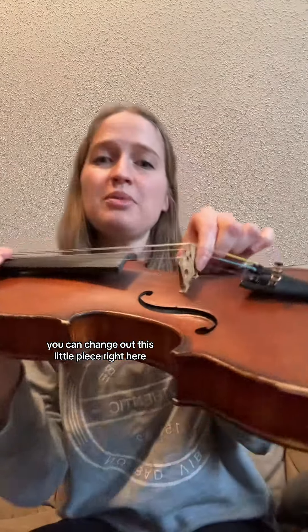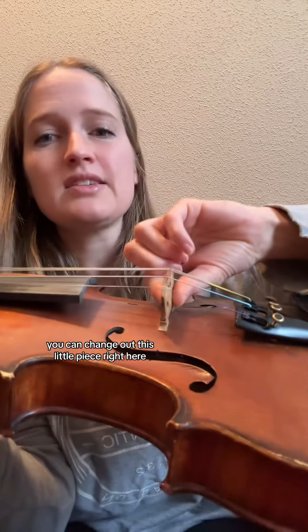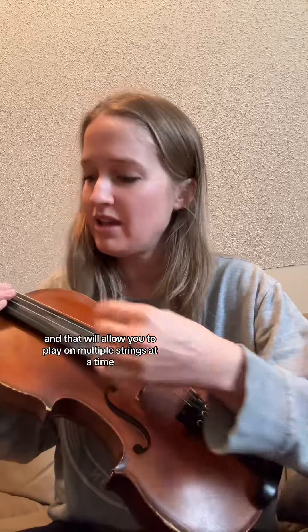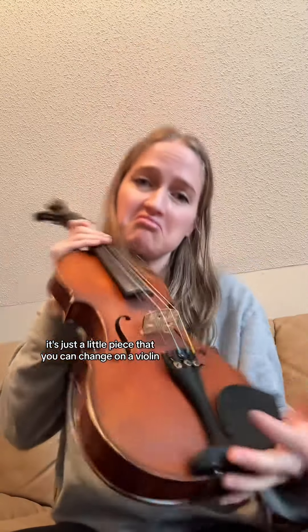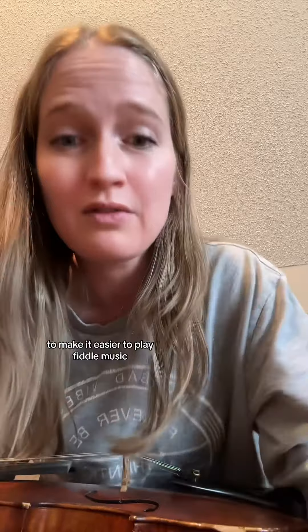You can change out this little piece right here — this entire instrument would otherwise be the same thing. You can swap it for one that's a little flatter, and that will allow you to play on multiple strings at a time. That's the only difference you can choose to make, but it's not a hard and fast rule. It's just a little piece you can change on a violin to make it easier to play fiddle music.